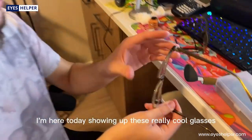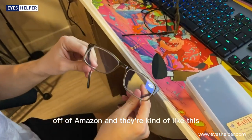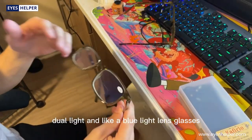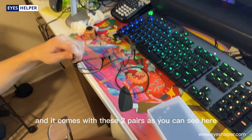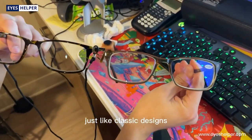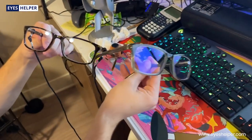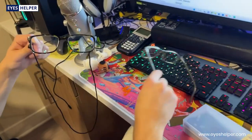Hey guys, I'm here today showing off these really cool glasses I recently got off Amazon. They're kind of like a dual light and blue light lens glasses combined in one. It comes with two pairs, as you can see here — they both have these really classic designs. I really like them both and they're unisex, so they're good for basically everyone.